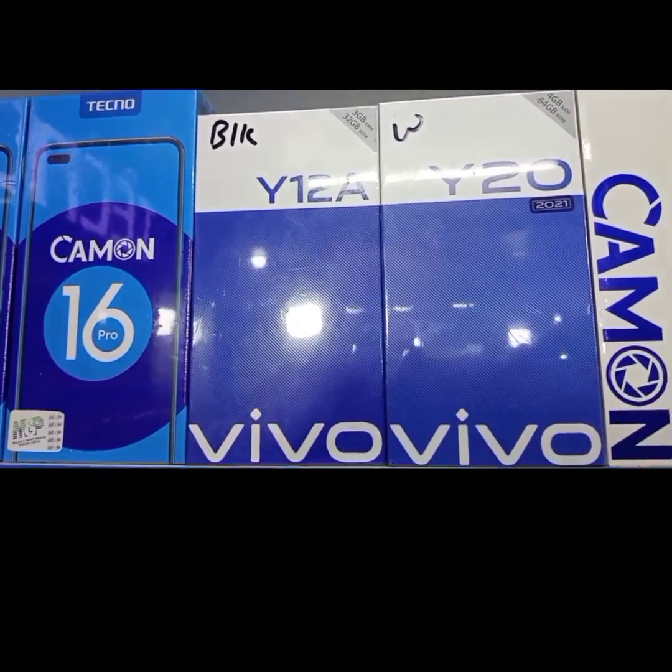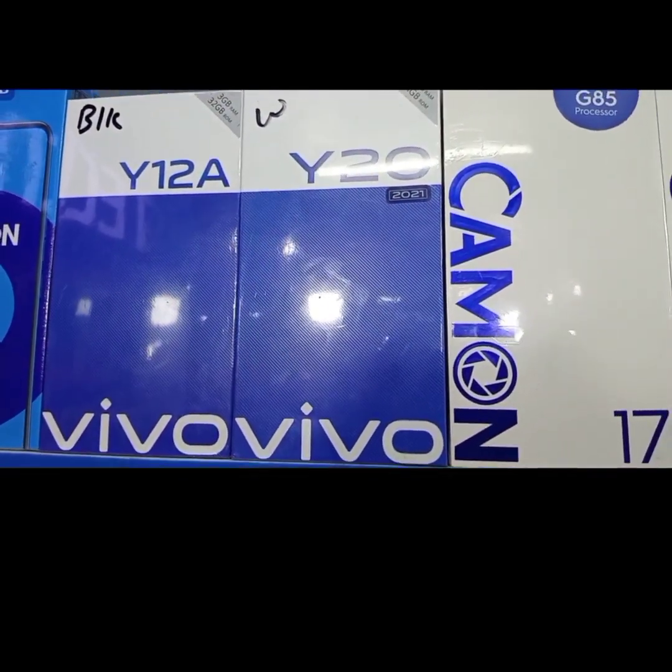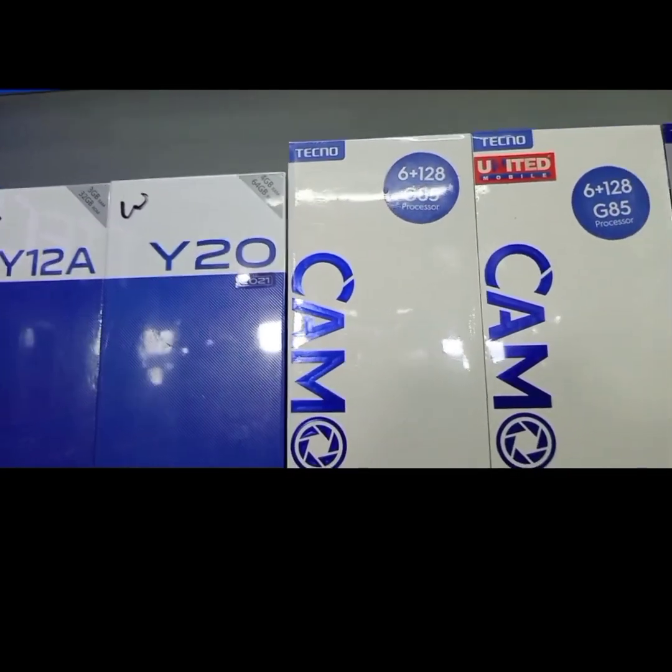Today we will talk about the Sony XZ3, which comes in three colors: Black, Silver, White, Forest Green, and Bordeaux Red.